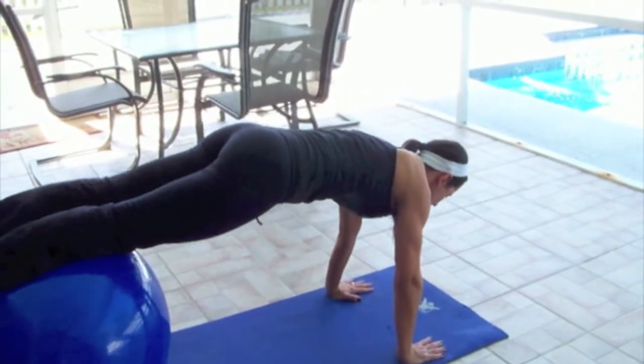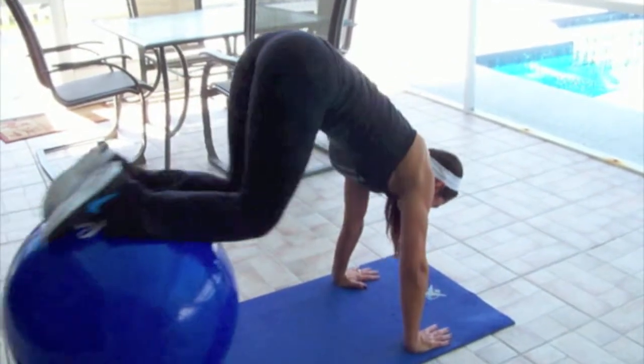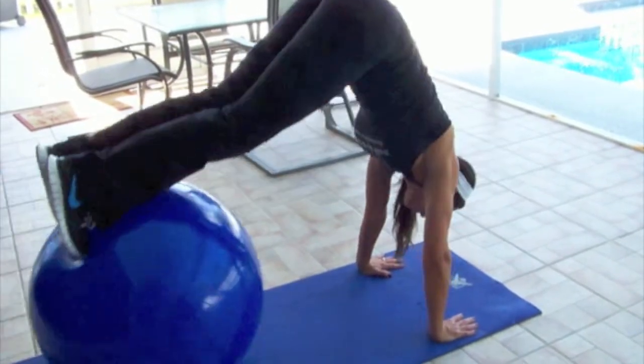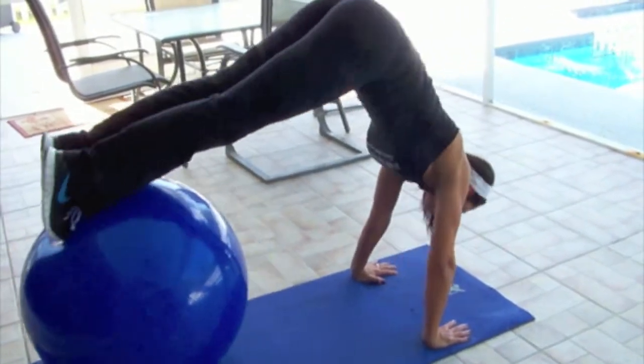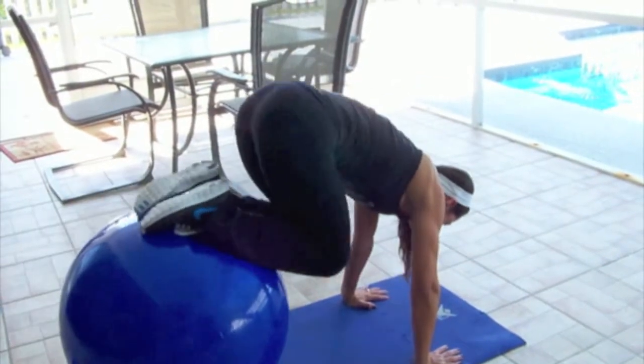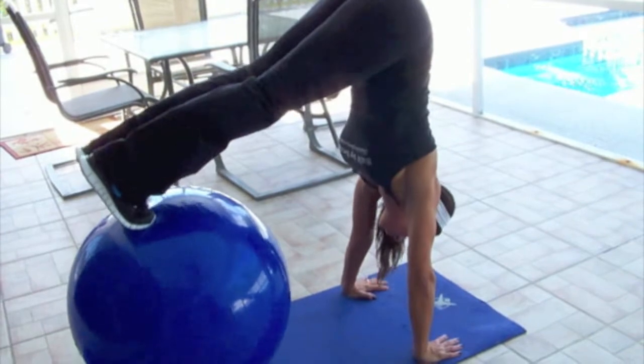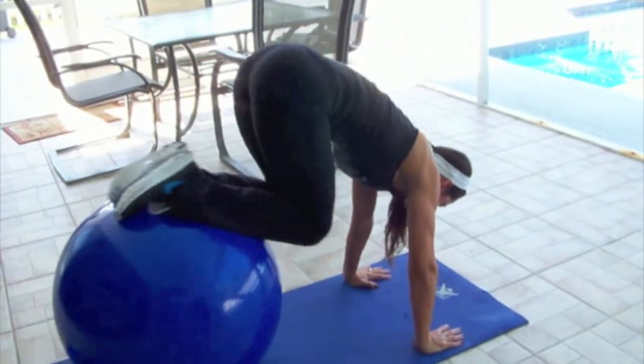To make the move more advanced, you can do a knee tuck, and then what we call a jackknife. You tuck, and a jackknife. You're actually rolling the ball up onto your toes.